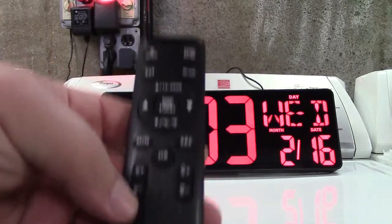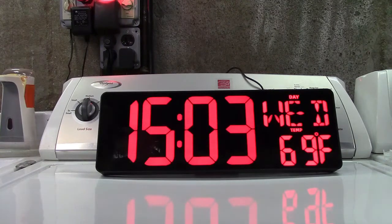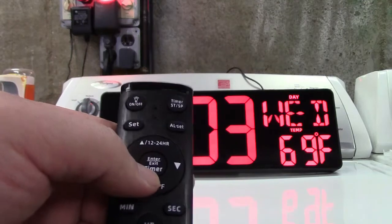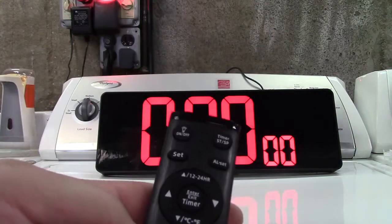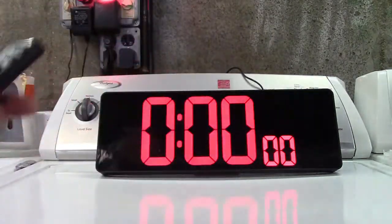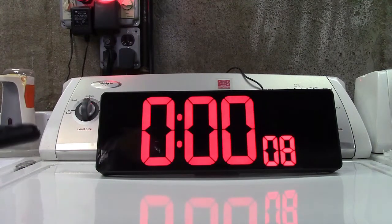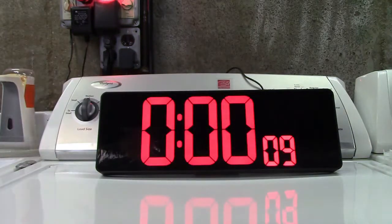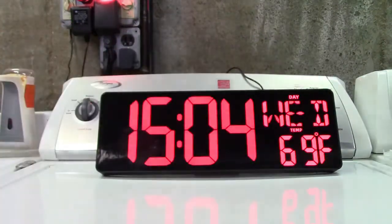This also has a built-in timer, so it would make a great kitchen clock — maybe you're baking something and it's going to take a half hour. The way you work the timer: center button right here says timer, press that and it gives us the display. For that you have minutes, seconds, and hours. Let's set it for 10 seconds. Then in the upper right corner you have the timer STSP — start/stop. It's going to count down and it'll ring off when we get there. And we can go back to the main time just by pressing the timer button in the center again.